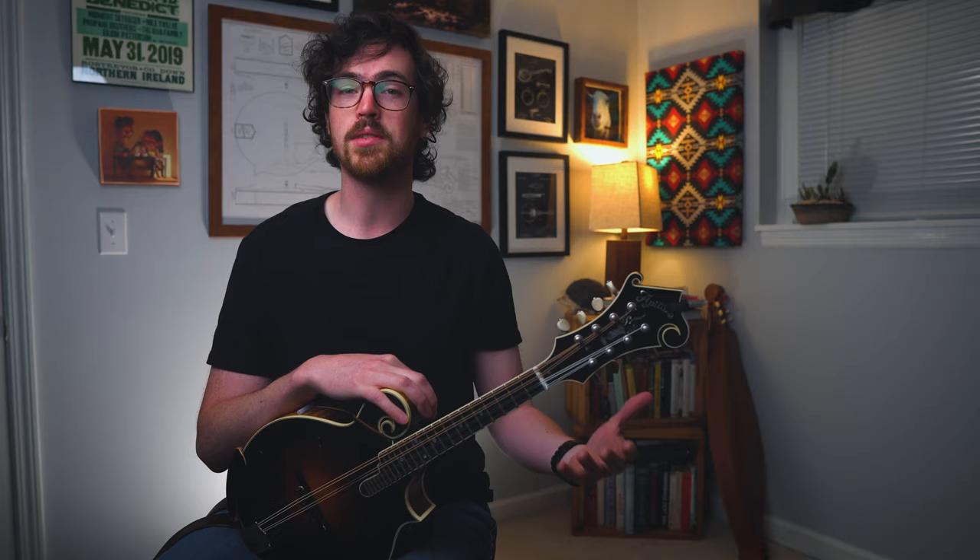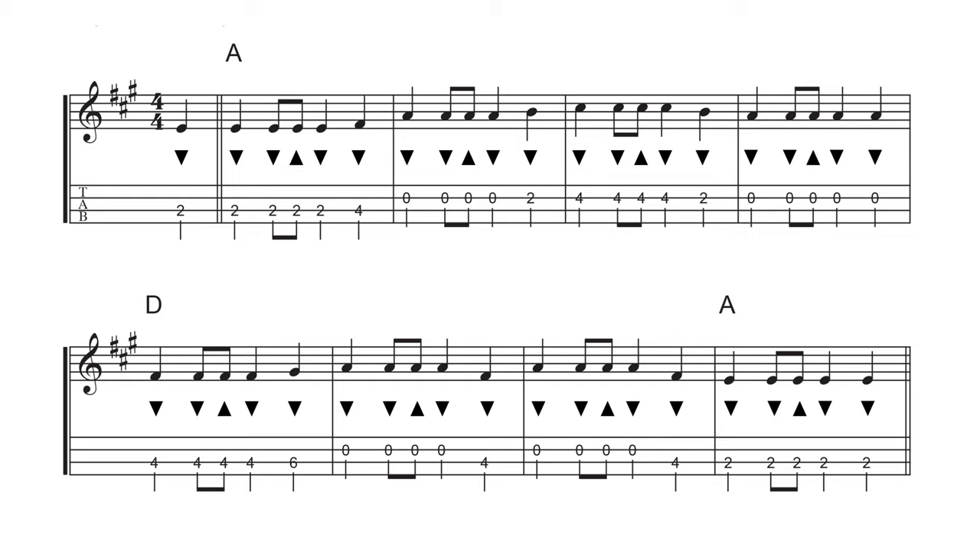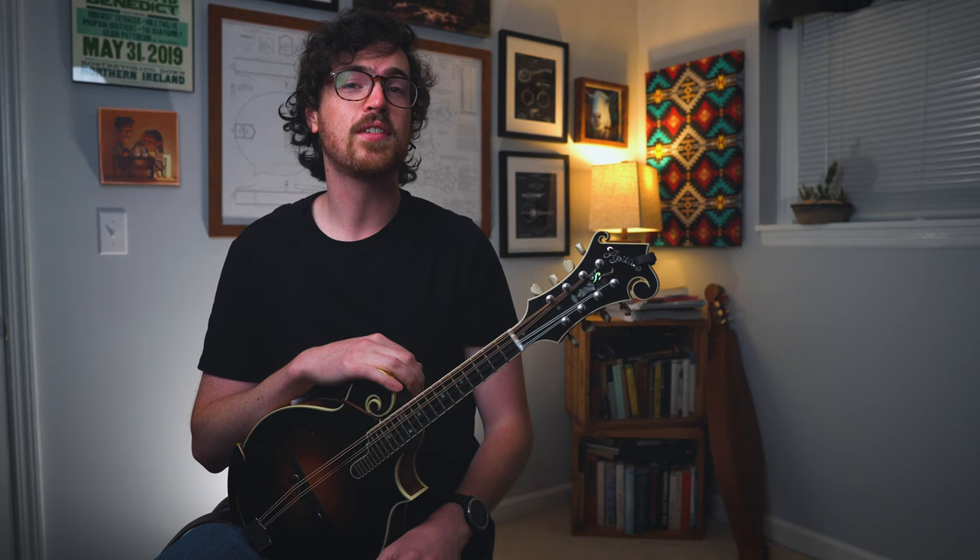When coming to a song like this for the first time, I usually like to start off by learning the chords because the chords are really the most important thing that allows us to play with other people. Above the tab in the standard notation, you can see our chords. We have three different chord letters: an A, a D, and an E. Let's review those three shapes quickly.